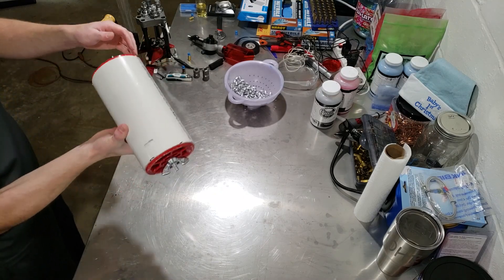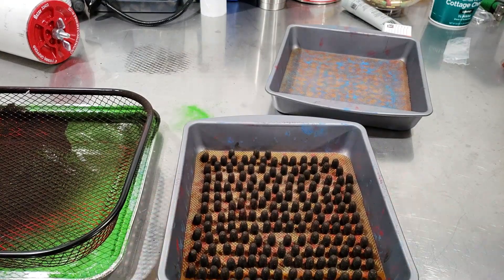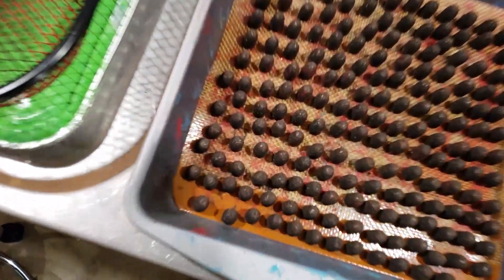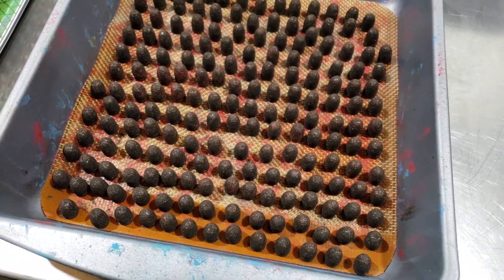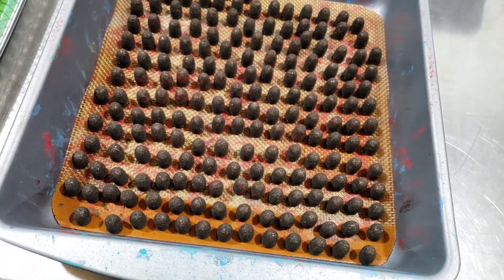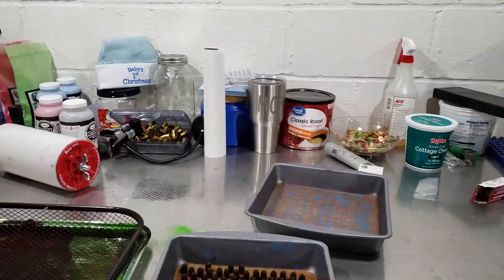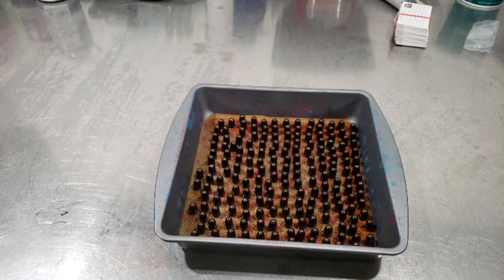Alright, they turned out pretty good. A couple little bald spots — those should flash over. It looks like glitter, I make glitter bomb bullets! I'll go throw these in the oven and let you guys see how they turn out.